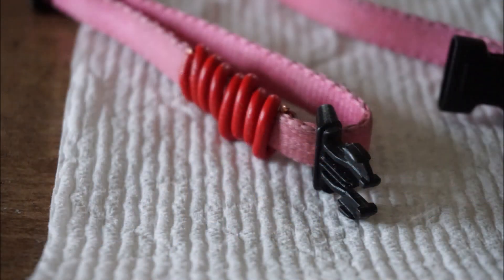The copper coil around her collar really helps. She's a smaller dog and the wire gauge is 8, so it's fairly hefty. A bigger dog might do better with more copper.